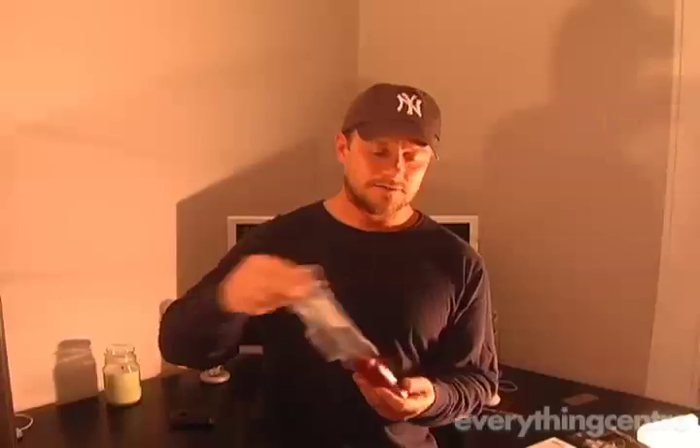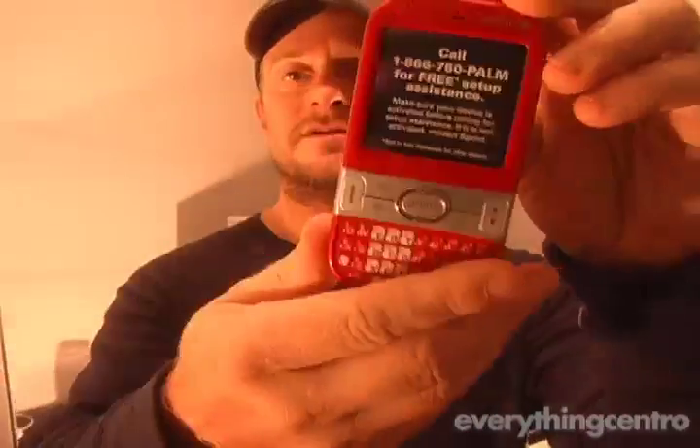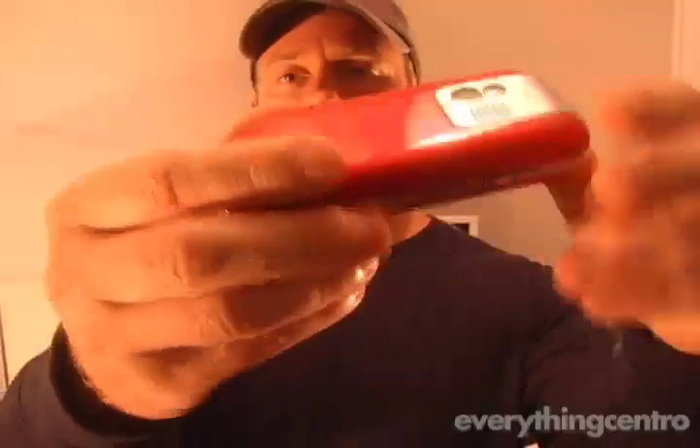Without further ado, let's take a look at the new Centro. This is the smallest smartphone ever from Palm, and it definitely has some similarities in terms of the software. The software is virtually identical to what you would find on a 755p, but the big thing about this phone is obviously that Palm has finally made things smaller.